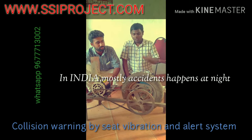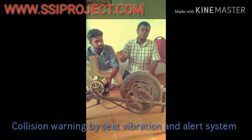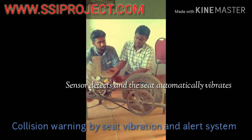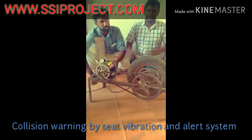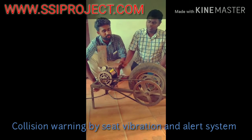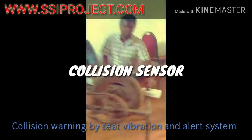In the night, if humans are moving, the seat will be automatic. That's why we are doing this. This seat will be automatic. This is the IR sensor — we use an IR sensor here.